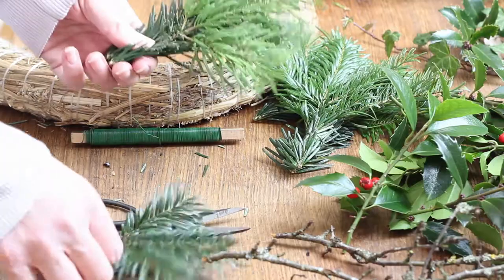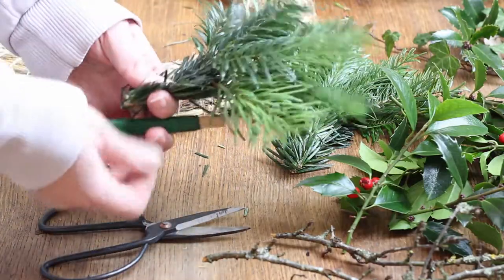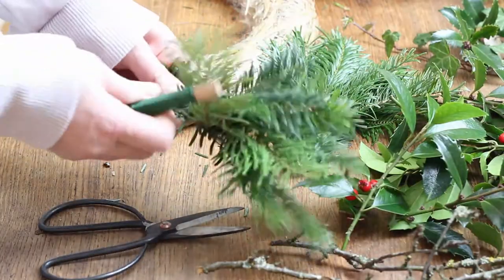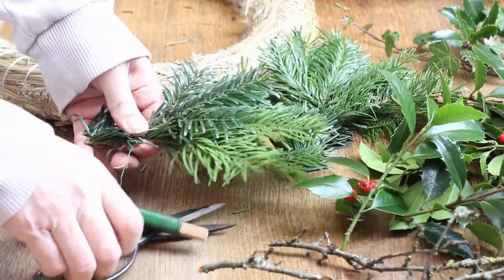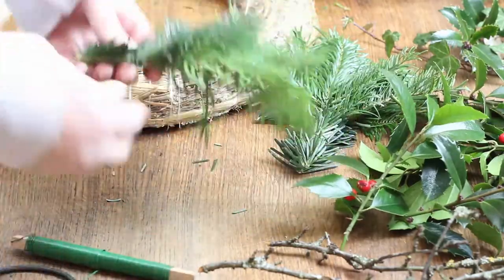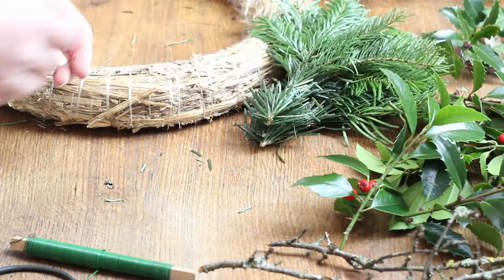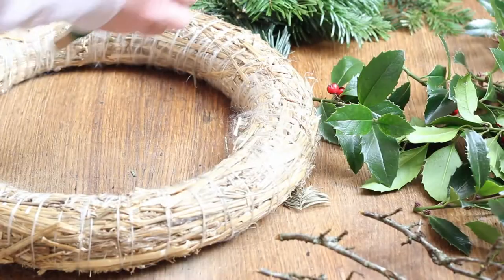To make this wreath, I'm creating small bundles of evergreen and I'm going to do lots of these bundles first before I even start making the wreath. I'm just tying them with some florist wire. I've got some holly with red berries and some sticks — that's basically all I'm using. Just a few things, doesn't take much. It's just so easy and definitely worth it to have that smell of fresh evergreen in your home at Christmas time. It's just wonderful.